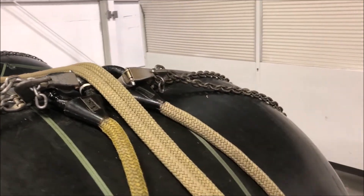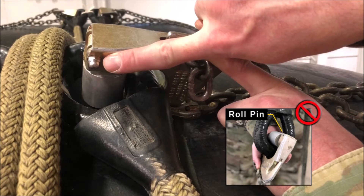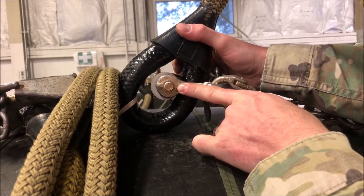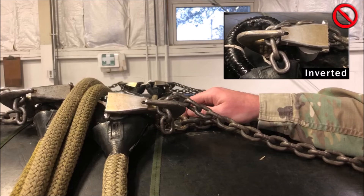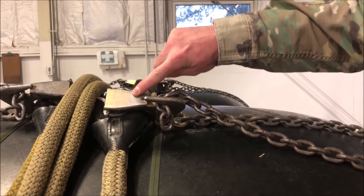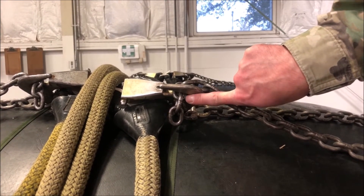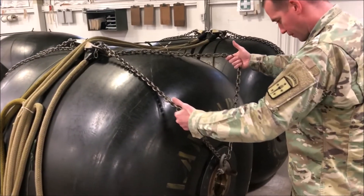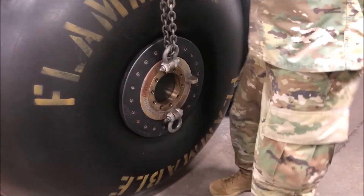After inspecting the first three breakaway ties, move to the first grab hook assembly on the front right side of the load. Ensure that the grab hook has been drilled with a 13/64 bit, replacing any roll pins with a dome or self-locking nut. Verify that there is a snap ring present and ensure that the grab hook is not inverted. Check the keeper for proper spring tension, and verify a link count of three for a 10K sling set or a link count of five for a 25K sling set. Double-check the routing of the chain, ensuring it is routed only one time through the lifting provision — in this case, an anchor shackle.